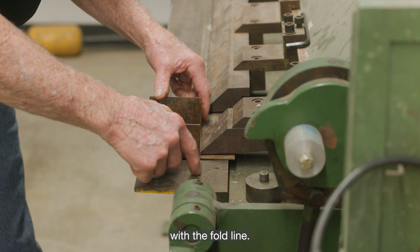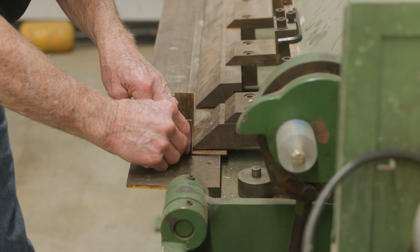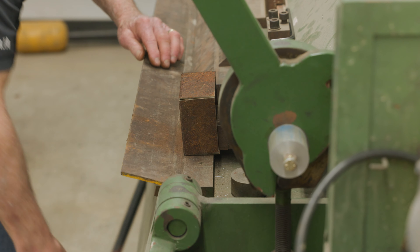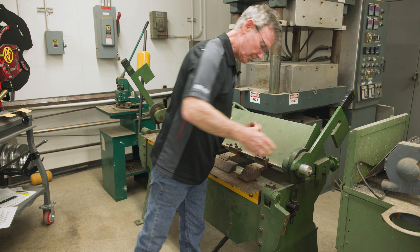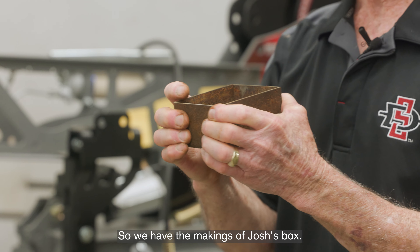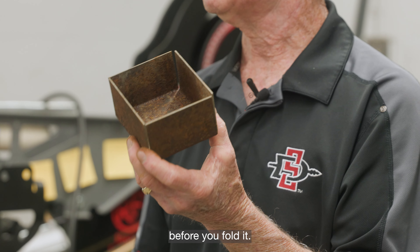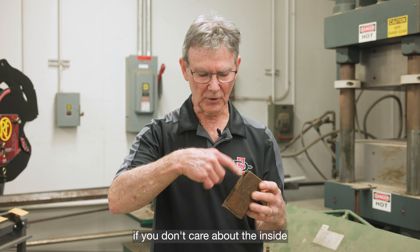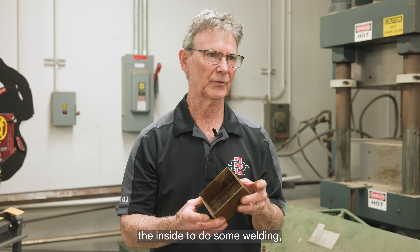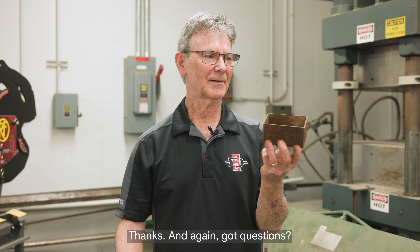I'm lining these edges up with the fold line. Voilà — folded sides! We have the makings of Josh's box. Now you're going to find very quickly that if you forget to grind off the rust before you fold it, it's going to be a lot more work. If you don't care about the inside and you're not going to weld the inside, it probably doesn't matter. But if you've got to clean up the inside to do some welding, you're going to have a hard time. Take that as a consideration. Thanks, and if you've got questions, ask away.